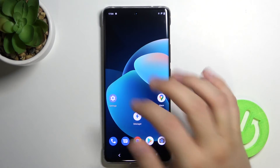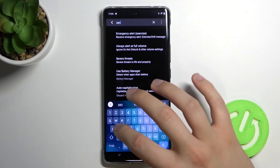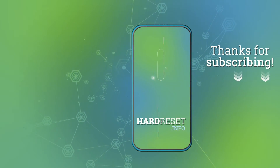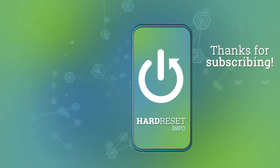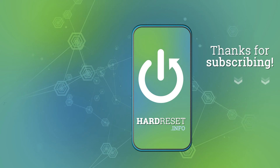That's how you can do it. If you find this video helpful, remember to leave a like, comment, and subscribe. I'll see you next time. Bye.